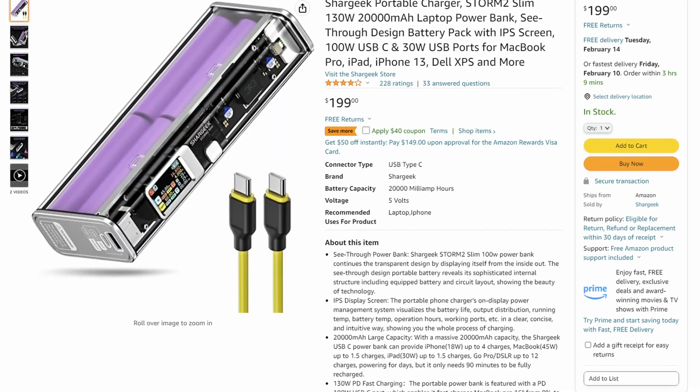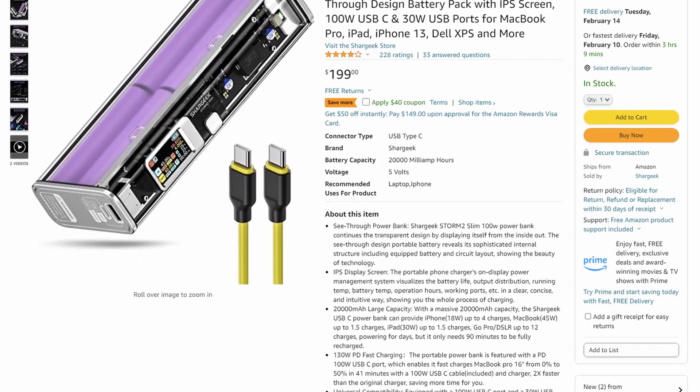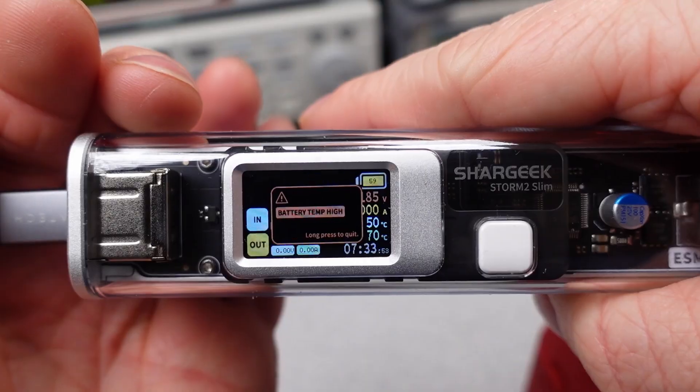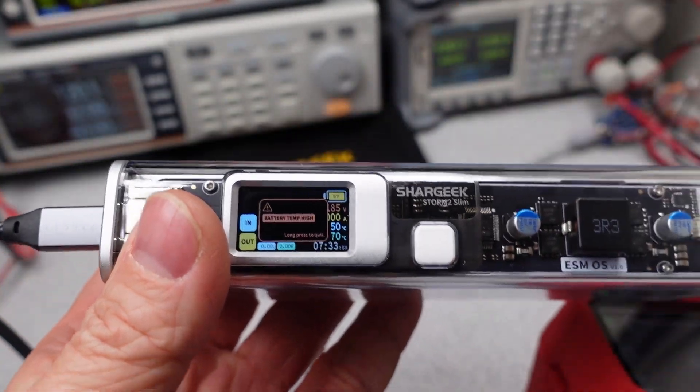I pulled this from the Amazon listing, and they don't give a huge list of devices that this thing can charge. The claimed devices include things like lots of laptops and phones and the GoPro. They do claim it will charge the Nintendo Switch, but I don't have one of those to test. There are mentions of overheating, though, and we will get into that in detail later on.